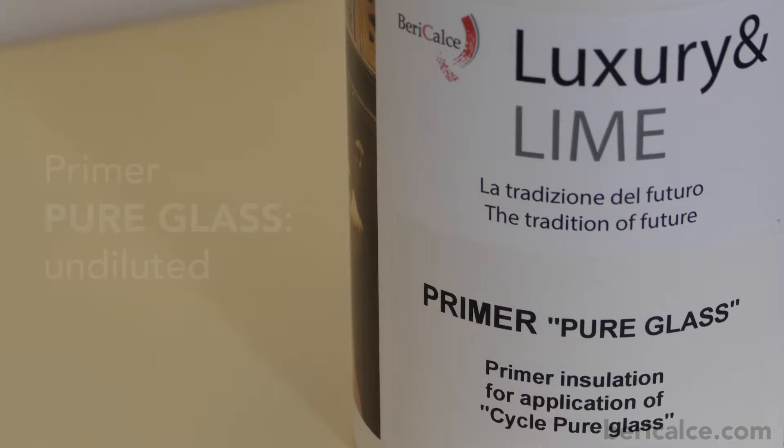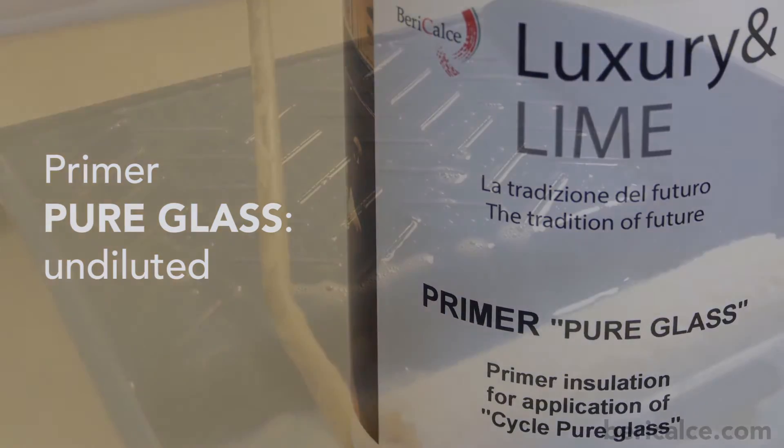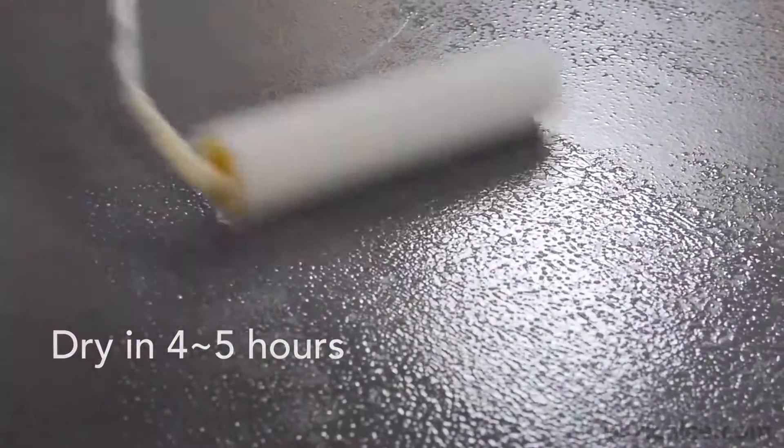At this point, the floor must be stabilized by spreading a coat of primer pure glass using a roller and let to dry for about 4-5 hours.